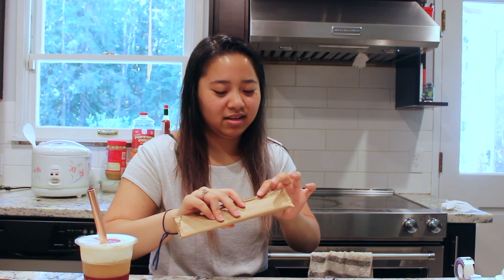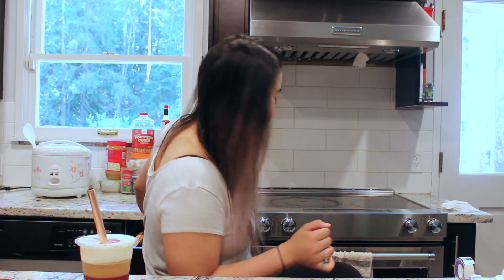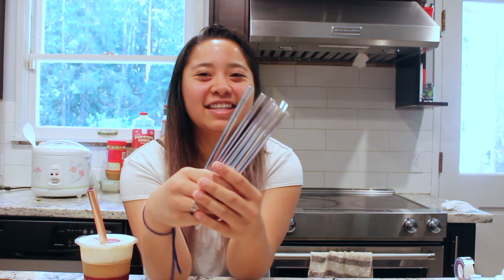Let's go ahead and open the regular straws first. I'm going to grab a knife to slice these open — do not try this at home, kids. Oh my god, these are so cute! I ordered two orders of each, just the plain straws. Every straw has their little green turtle on it.